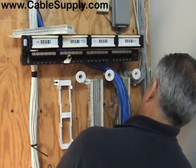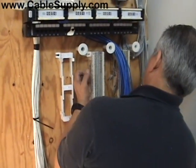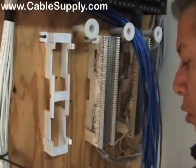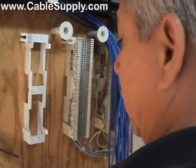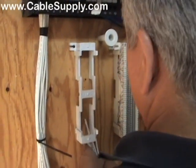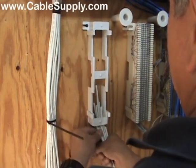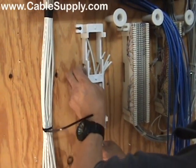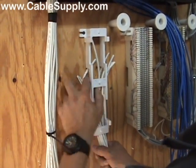We're going to punch down the voice to a 66 block. One of the things you want to do is bring the cable in from underneath — that's why you have standoff brackets. That is a standoff bracket for a 66 block or a vertical 12-port patch panel.